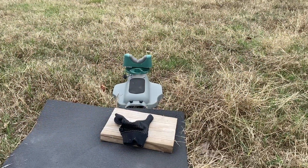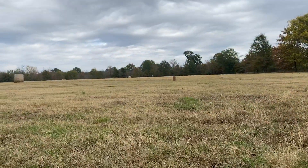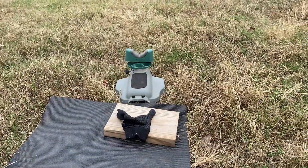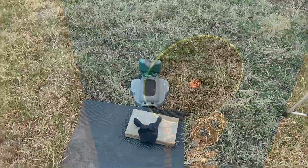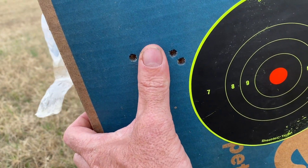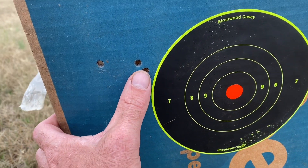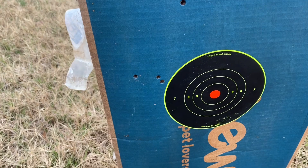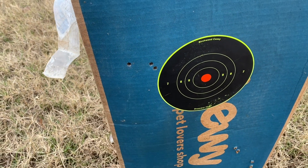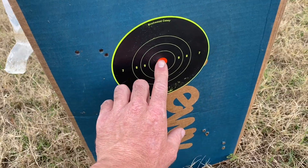To get a better group, I might have should have got the lead sled out. Let's go see how I did. So there's my group. I didn't feel super steady, but I think that's decent. Those two are pretty close together — not bad. I do need to do some more adjustment on that scope.